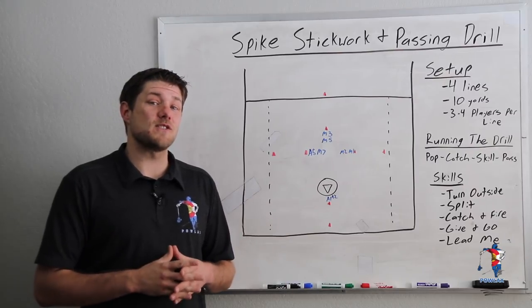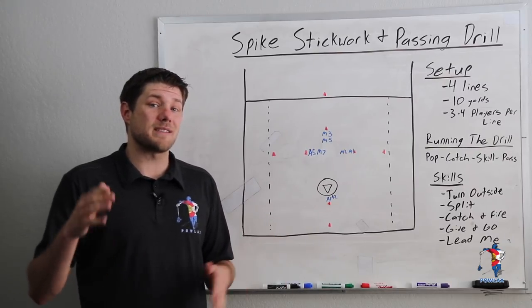What's going on everybody? I'm Patrick from Powlax and in this video I'm going to be showing you guys the spike stick work and passing drill.